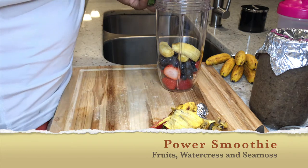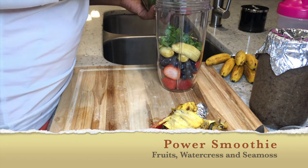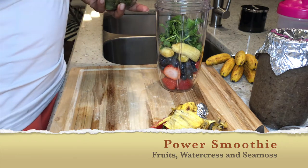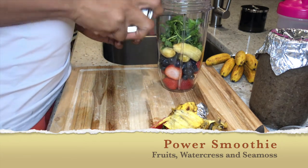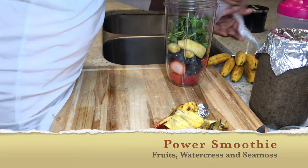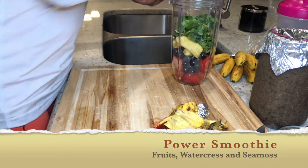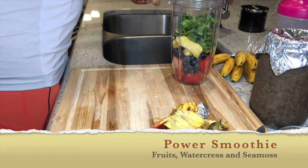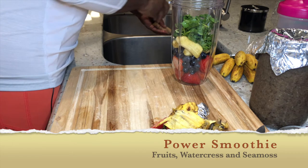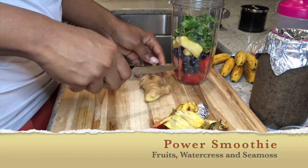Now I'm taking my watercress. Watercress has so many nutrients — I can link everything below or put it in the description box. It's particularly high in vitamin K and has high antioxidant content, which may lower your risk of chronic disease. It also contains compounds that may prevent certain types of cancers.